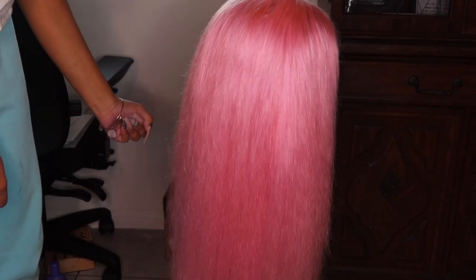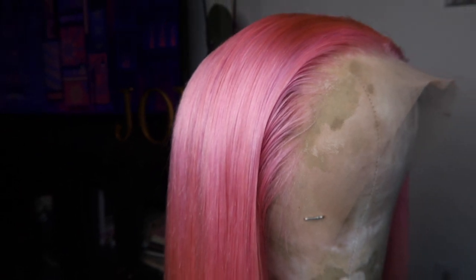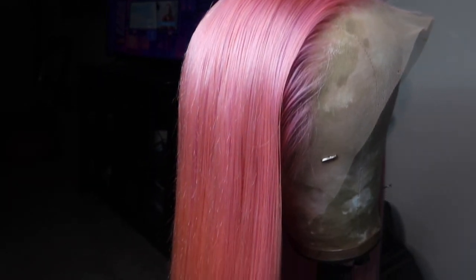That's after washing the hair two times with the purple shampoo. If you get a color and it's too dark, I would suggest washing it two times with the purple shampoo to see if it will lift the color a little bit more. That was the perfect cotton candy pink, and then I just straightened it right here.